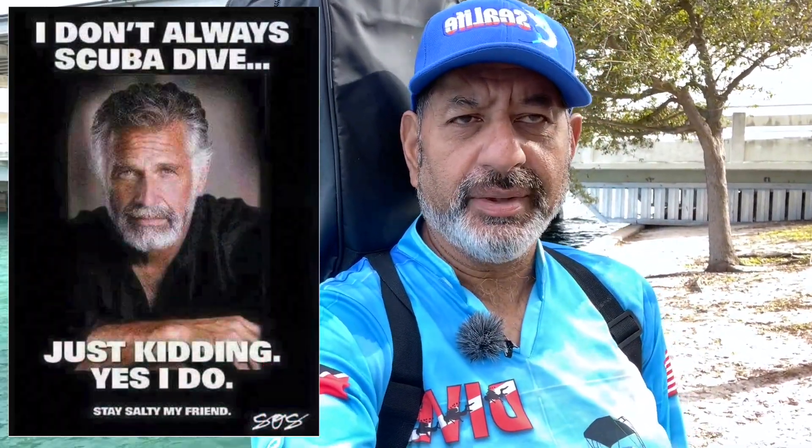People always say, Ron, do you always scuba dive? My answer to that this morning is going to be no. Sometimes I free dive. As corny as it may be, that's what this morning is all about.